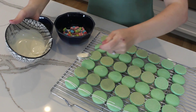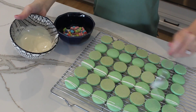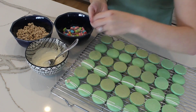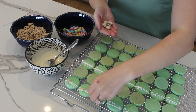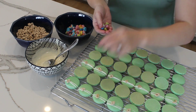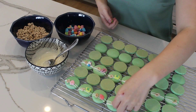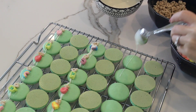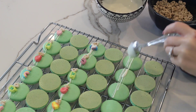But before we add the filling, we're going to decorate the tops of the macaron shells. I'm going to drizzle some melted white chocolate over the tops and then add Lucky Charms cereal before the white chocolate hardens — when it hardens, the Lucky Charms will stick to it like glue. Also make sure you don't do this until the shells have cooled off completely, otherwise you'll have a melty white chocolate mess.